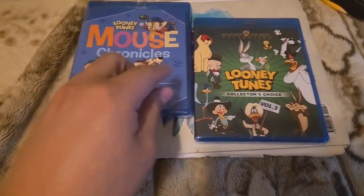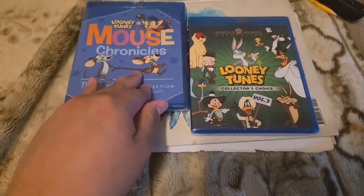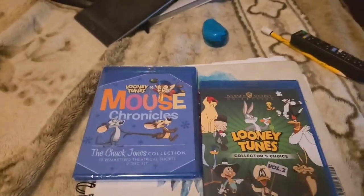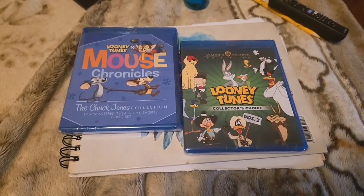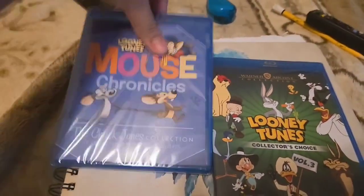One that was released years ago, and one that's been recently released: Looney Tunes Mouse Chronicles, The Chuck Jones Collection, and Looney Tunes Collector's Choice Volume 3. Let's take a look and see what we have.